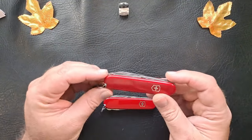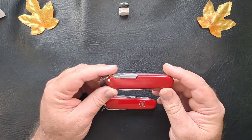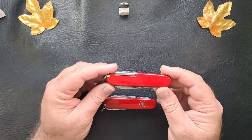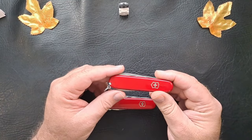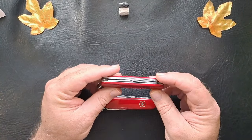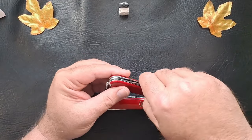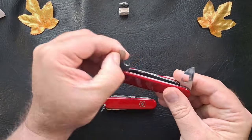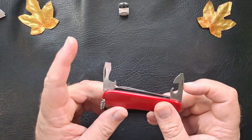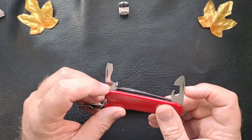I have the Tinker, which I've had for quite a long time and I carried this a lot and used it. So I decided I wanted this Super Tinker for a couple reasons. Real quick look at the Tinker — you have your openers, can opener, little screwdriver tip, the bottle opener, screwdriver, flat screwdriver tip.